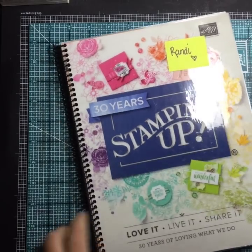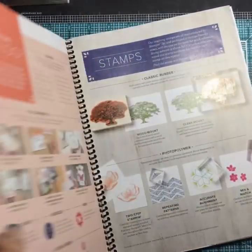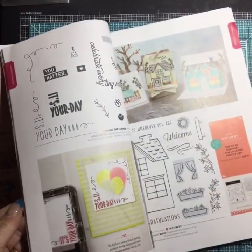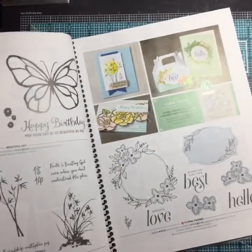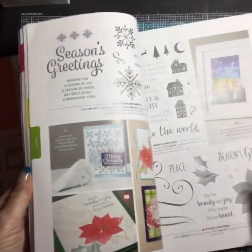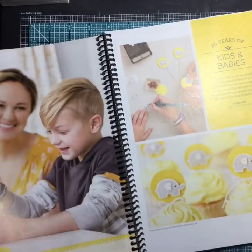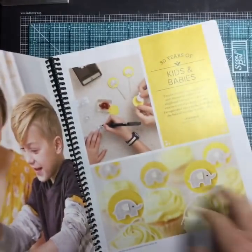Hi! I'm so excited — new catalog! Oh my goodness, such yummy goodness in here. My customers, you should have gotten your new catalog because I mailed it to you. So many things inside that are just wonderful, and I want to show you what I got in my box of goodies. I love the new in-colors. Look at this yellow — I love it!